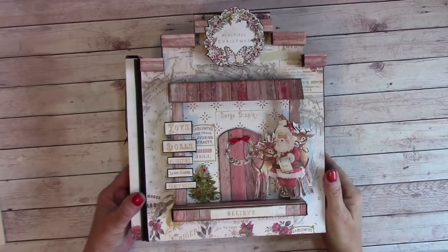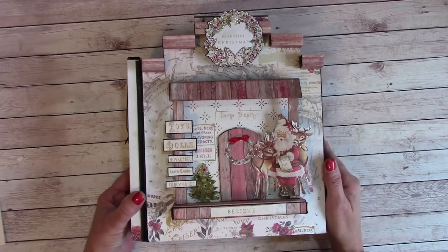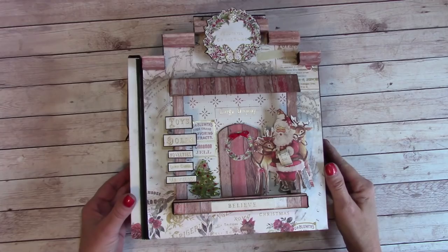Hello everybody, welcome to my YouTube channel. I am Shelly Geigel with JNS Hobbies and Crafts, and I made a Christmas album this year using the Prima Christmas in the Country paper collection in the 12 by 12 size. I also had bought some new dies from the store that came in.